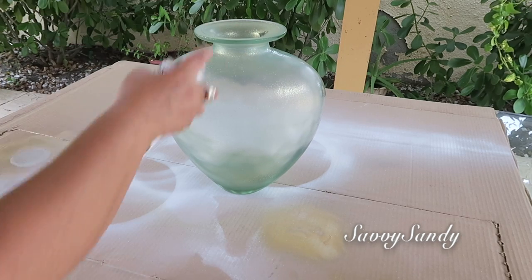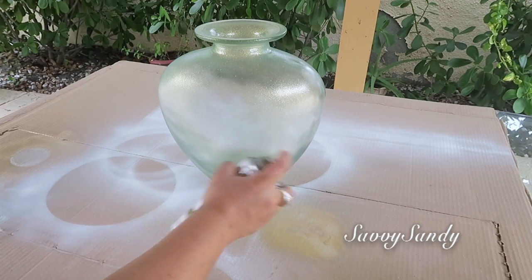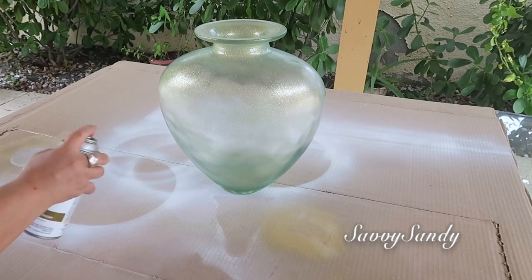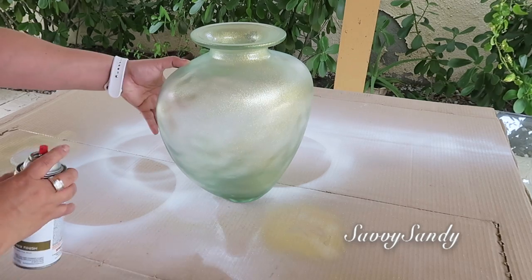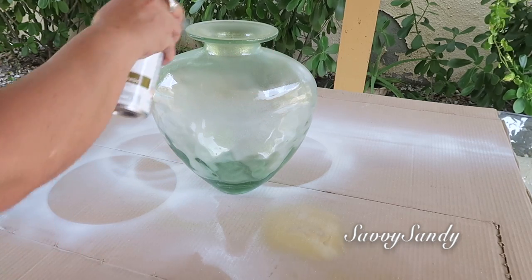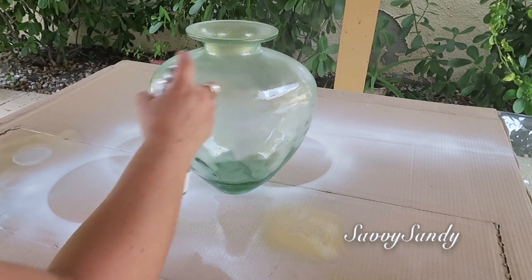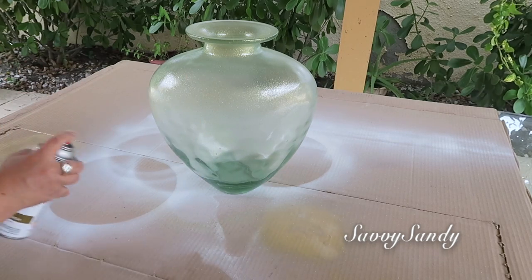Por eso lo tienes que agitar muy bien antes de usarla. Después vas a empezar a rociar el jarrón de lado a lado. Hazlo uniformemente y que no esté tan pegado a la superficie, sino que más o menos tenga una distancia como de unas 12 a 14 pulgadas. Este tipo de pintura me encantó porque pega en cualquier superficie y aparte seca muy rápido.